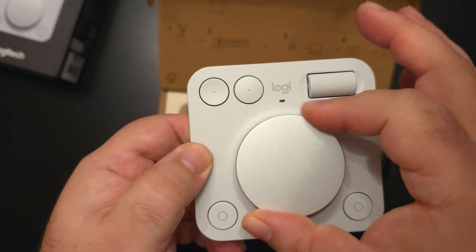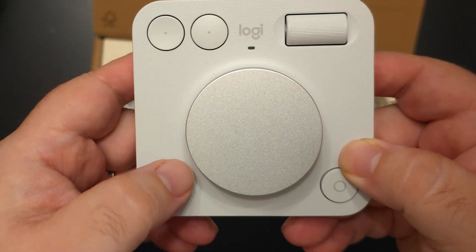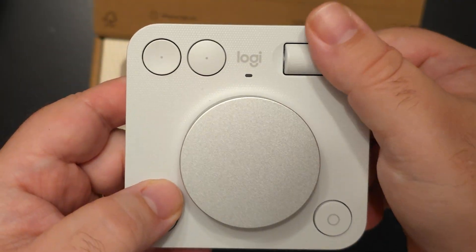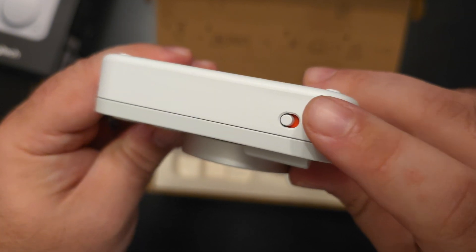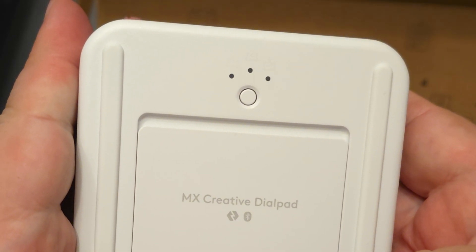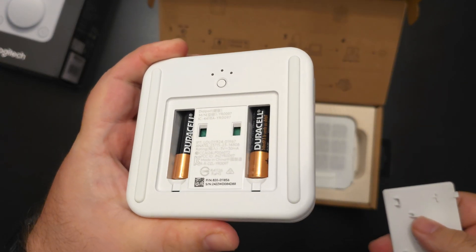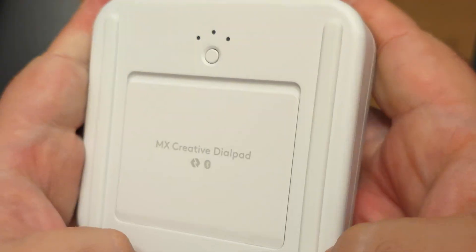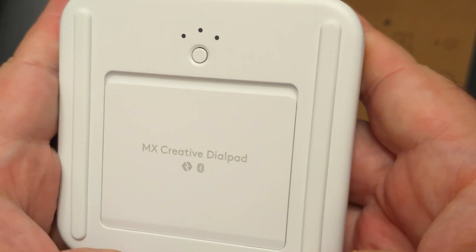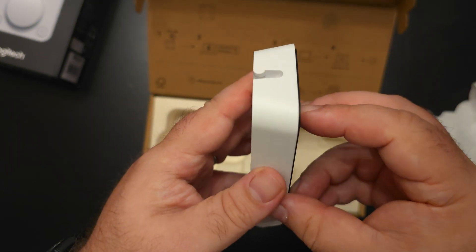On the front of the dial pad, you have one single large dial — it is a truly smooth dial, really nice to turn. On the top right, you have a scroll wheel, equally smooth and tactile. Then you have four customizable buttons, two on top and two on the bottom. On the very top of the device is the power switch. On the back is the button that connects to up to three different devices via Bluetooth. Underneath that panel is where the batteries go — yes, this takes two AAA batteries and is not rechargeable in any way. It's also got the same rubber footing as the keypad.